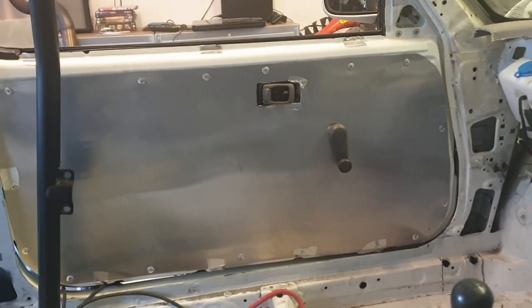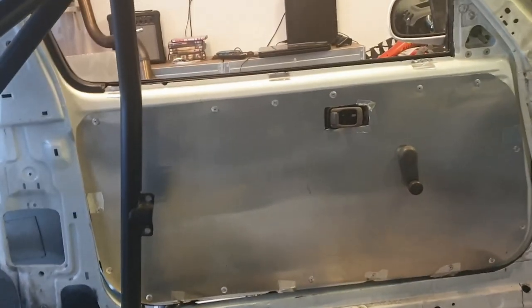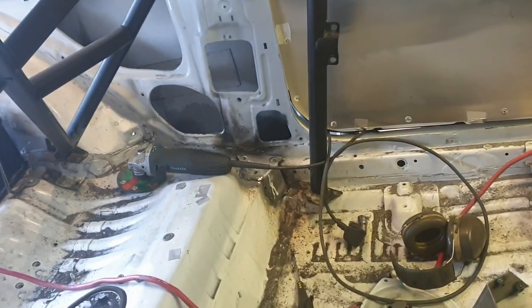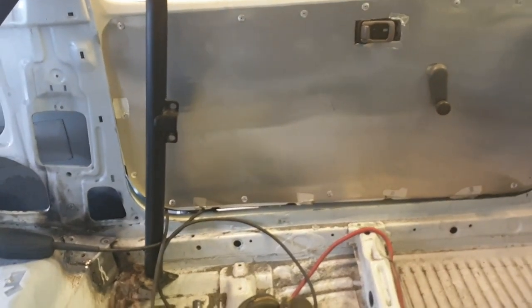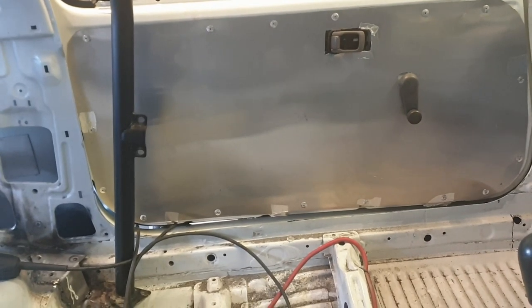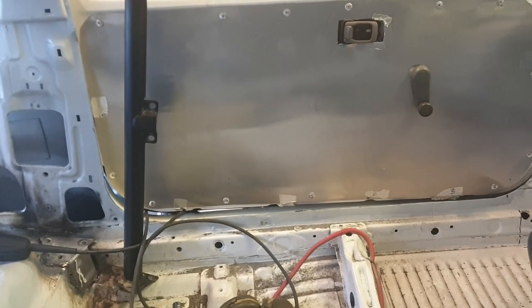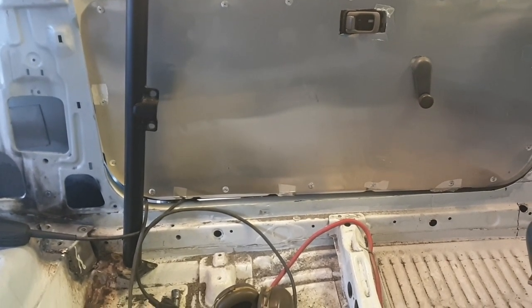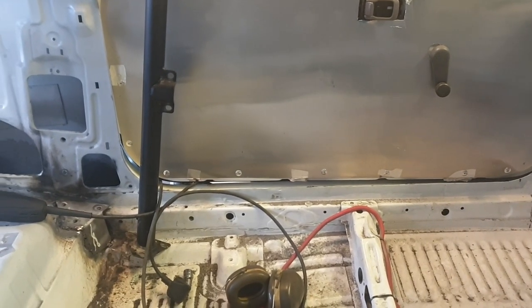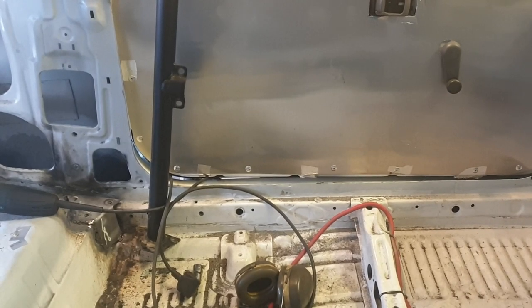I'll be looking for a new one — a second-hand gas MIG — and then I can start practising to make much better, neater, less-burnt welds, so that the engineering master's degree welding experts with NASA-quality welding online can stop complaining.